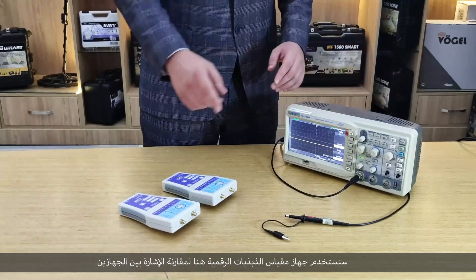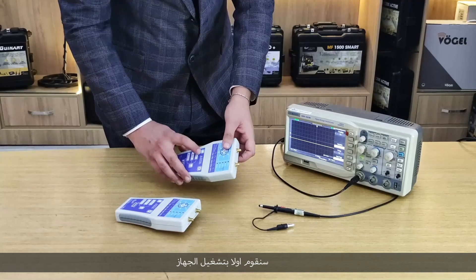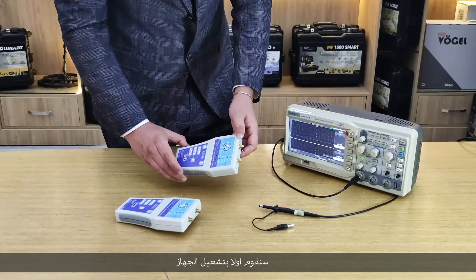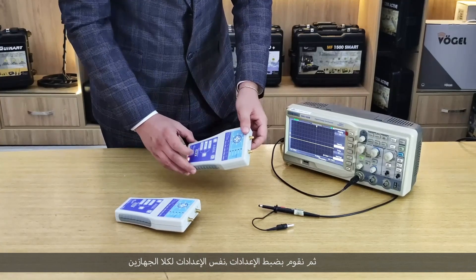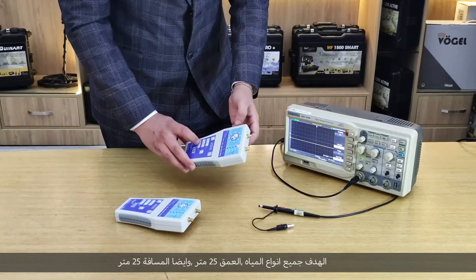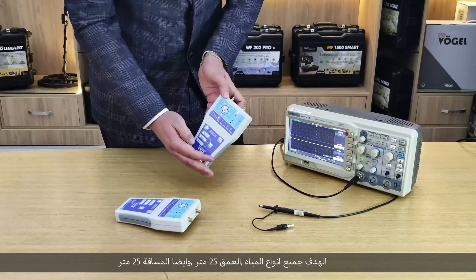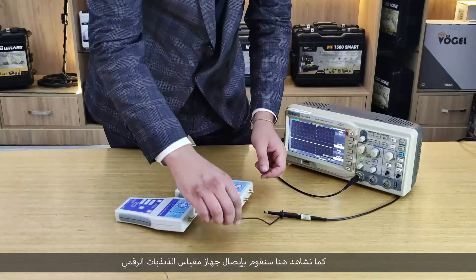Let's start the test. We will first turn on the devices and set up the same settings for both. We will choose the target depth of 25 meters and the distance of 25 meters as well. Now we will connect the oscilloscope.